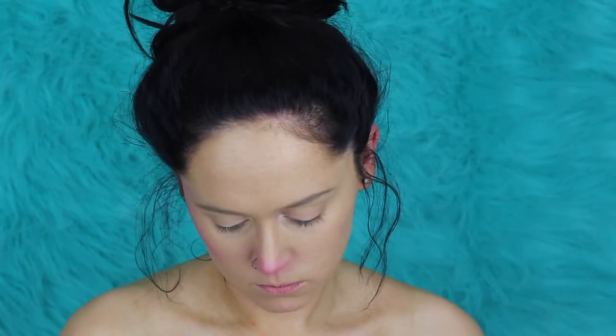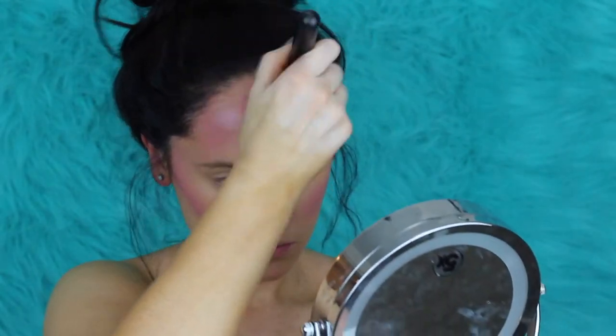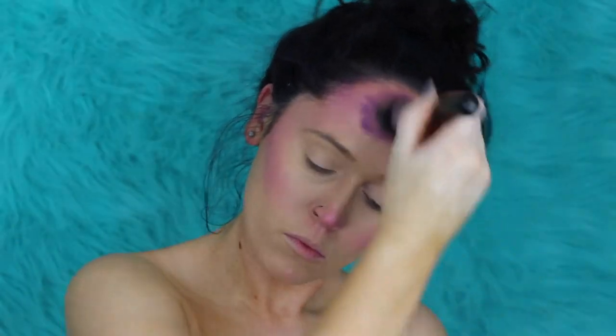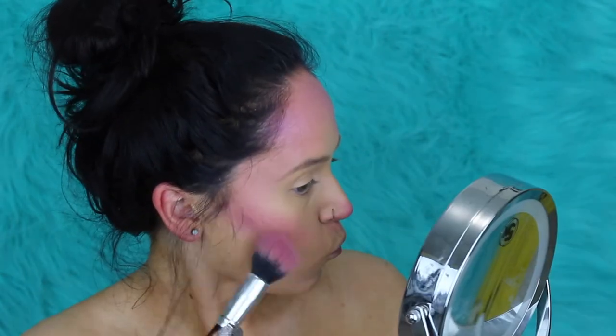I went ahead and started by applying some pink shadow all over my contouring zones. And then I actually took that pink shadow and applied it pretty heavy handed onto the tip of my nose to give it that cat-like appearance. Same thing on the forehead — go ahead and apply it to your contouring zones. And then the next thing I did was apply some purple shadow to those exact same areas to deepen the contour and give that Cheshire Cat coloration some cohesiveness.